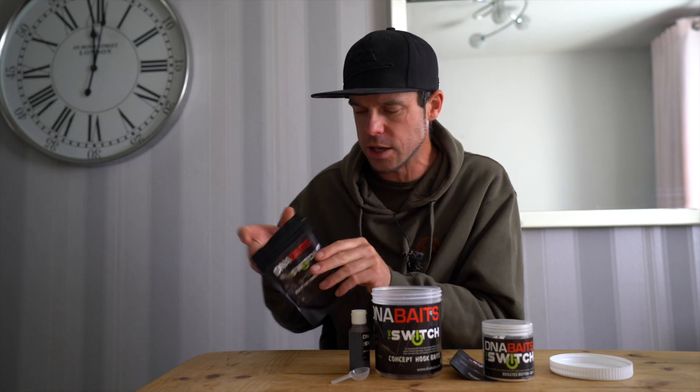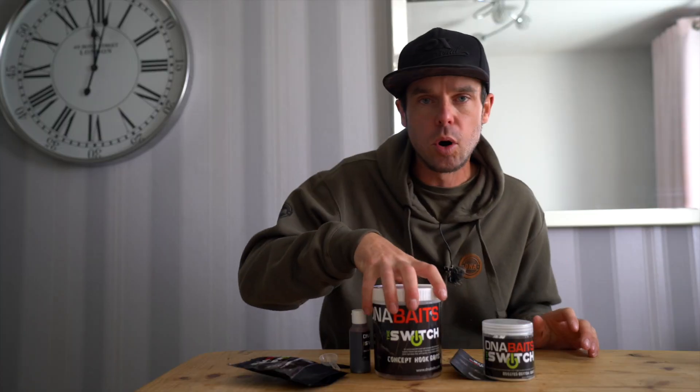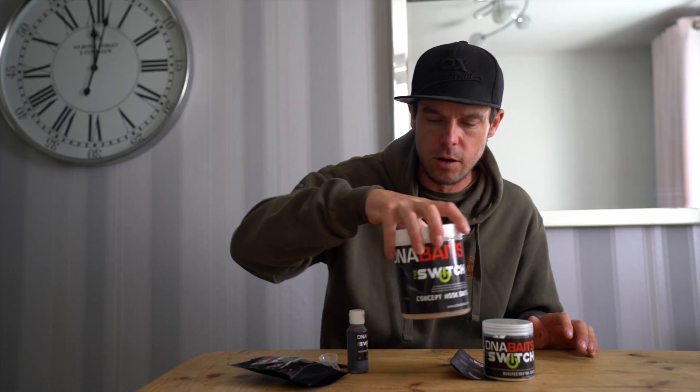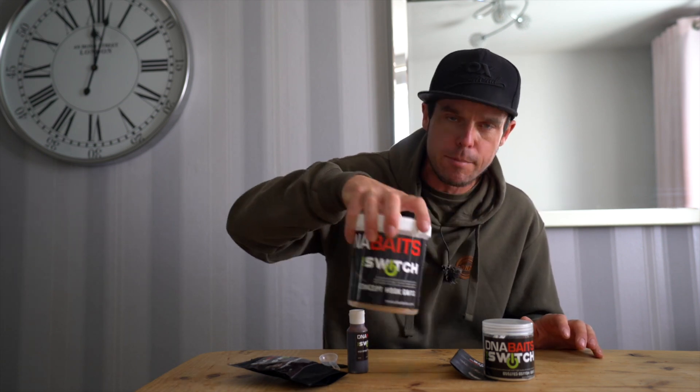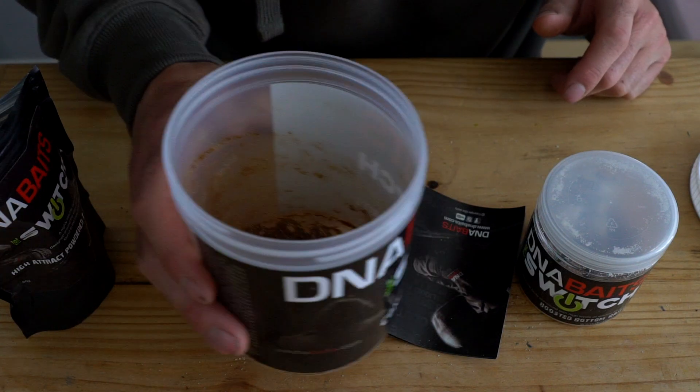Next up, you want to get your powdered additive — one scoop straight into your pot. Now it's very important when you start the motion that you just roll the pot in that formation, and that rolls the hook baits around and gets that powder onto the hook baits consistently.